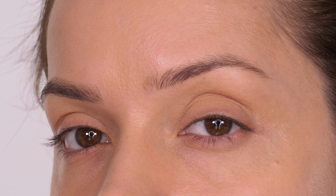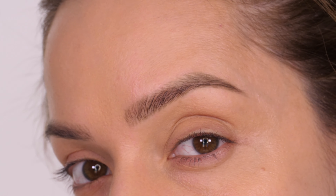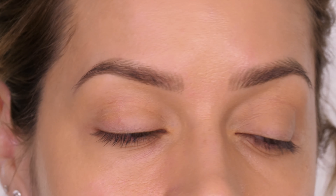Let me show you this brow in comparison to the one I haven't filled in. As you can see, it is very, very natural — it just gives more definition and shape. And then we have both eyebrows completed.